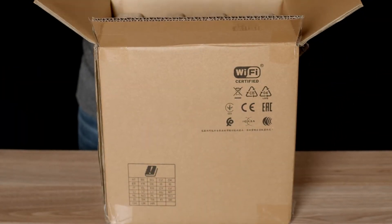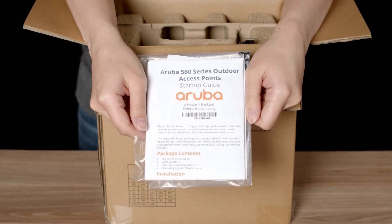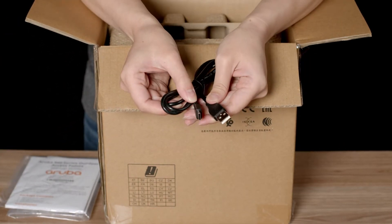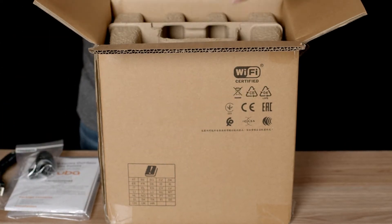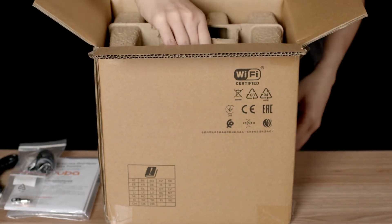Let's get straight to the unboxing. Here you have your startup guide, safety and compliance documentation, as well as the default login credentials. The unit also ships with a USB-A to USB-C console cable, waterproof gland for your network cable installation, and the grounding lug connector. No other accessories are included.